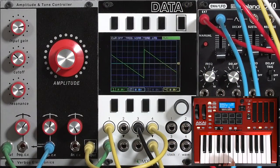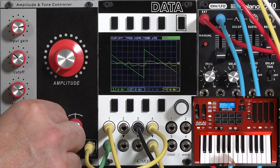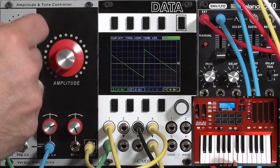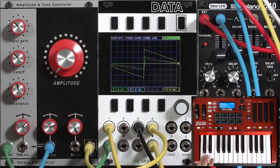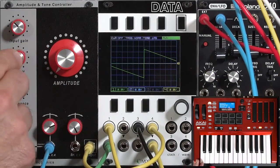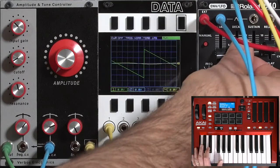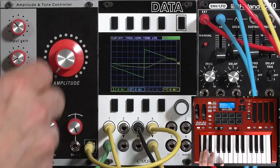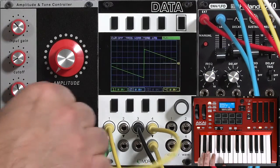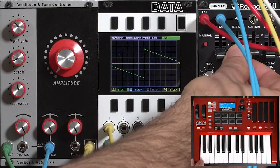Let's go ahead and try to dial in some sounds using this. I'll pull back on the resonance for now and the input gain. Let's go for some shorter sounds and much lower cutoffs to get that typical low-pass gate sound. A little higher drive to the filter, higher drive to the VCA, and just a short decay.